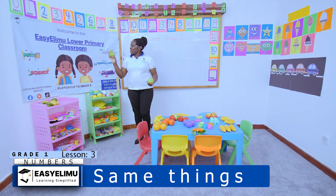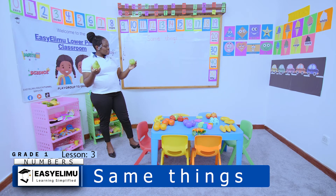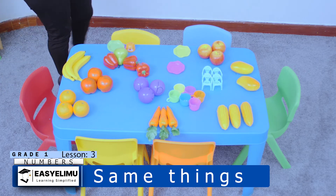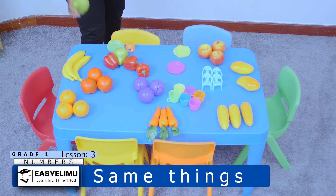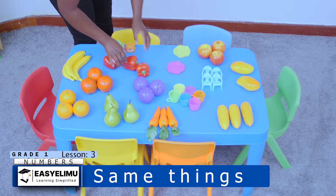I have a very green fruity. Have you ever seen this fruit before? Someone is saying yes. Which fruit is this? Teacher, this is a pear. This is a pear. So I'll also put my pears in one place.